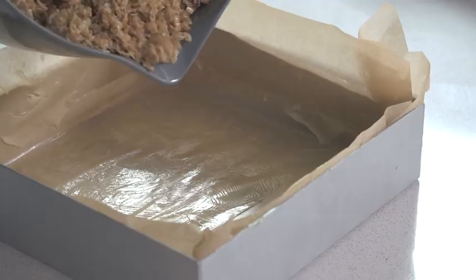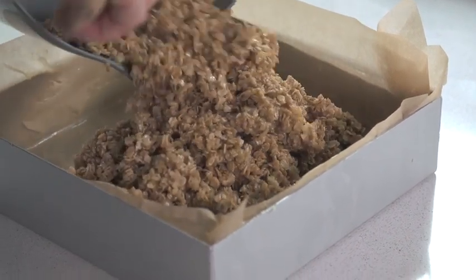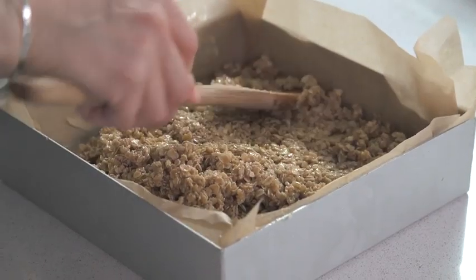Now I'm just going to tip it into the tin. I've just greased this and lined it with some baking parchment. Press it into all the corners with the back of your spoon and make sure it's nice and flat.